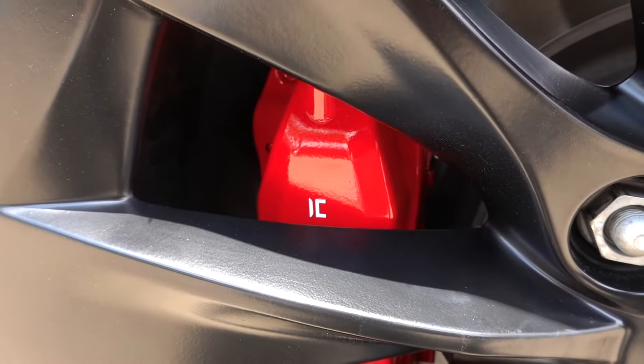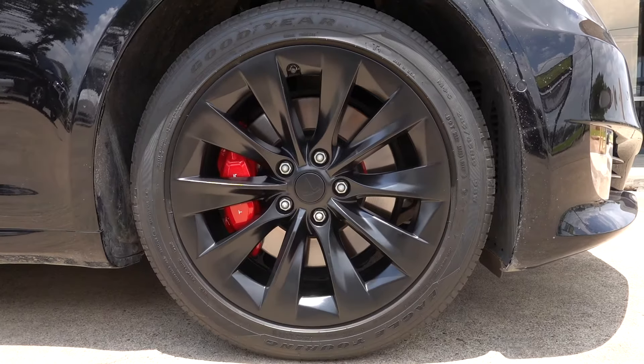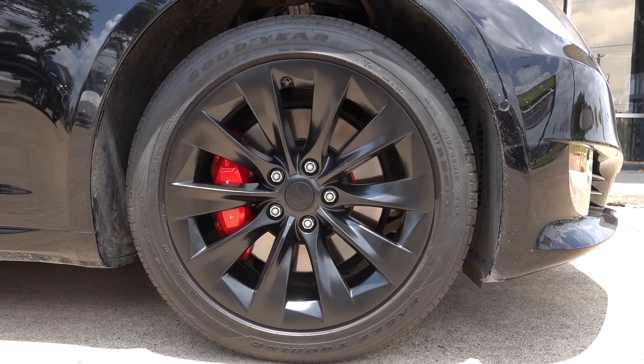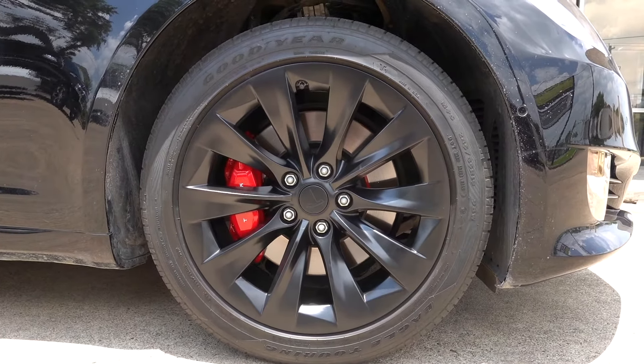The Tesla badging we put on here is actually in the paint, so you can't peel it off — it's going to last a long time. The wheels are also powder coated satin black to match. The client is getting new lug nut caps put on, so those will be blacked out too. If you want to do the same thing to your Tesla, you know where to find us.